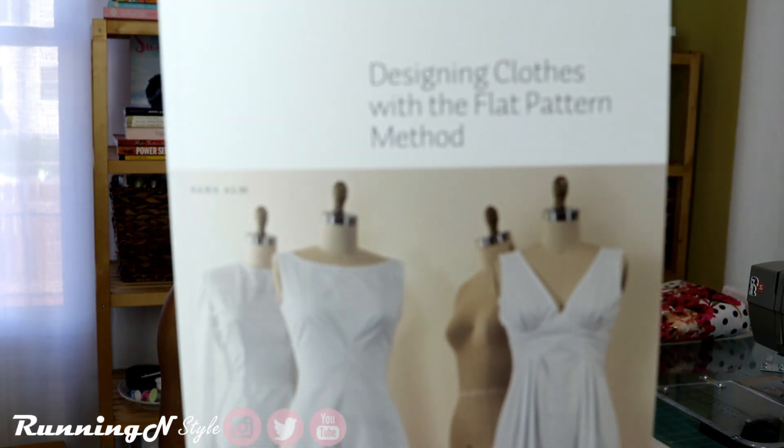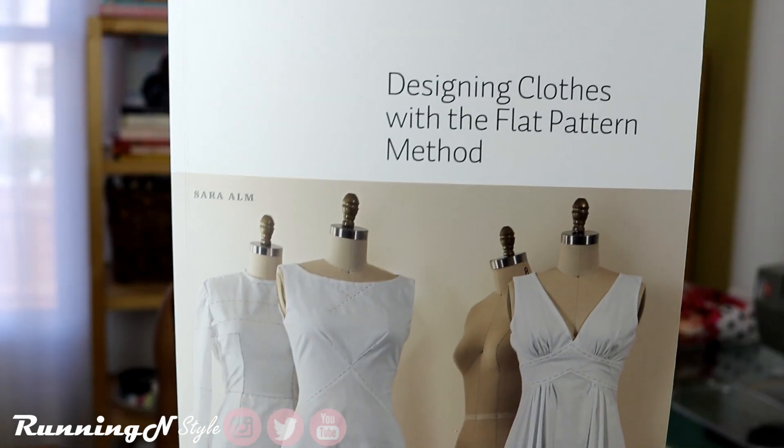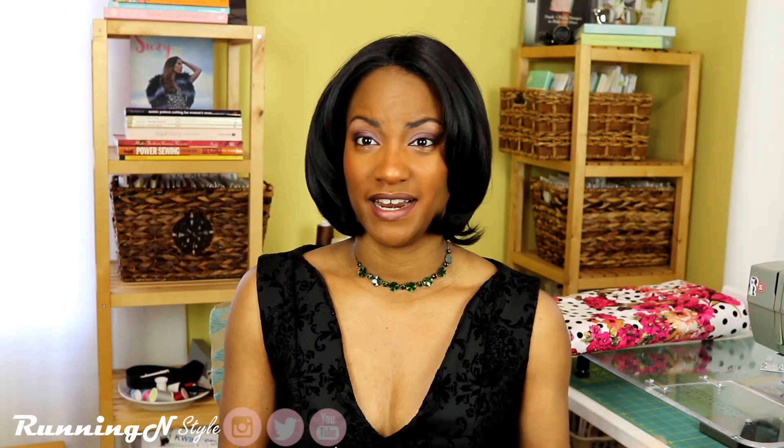For the skills-building portion, I picked up this book by Sara Alm called Designing Clothes with the Flat Pattern Method. I'm going to be working on this during the summer season when I take vacation — I'm going to take a 'sewcation' and spend that entire week just focusing on different techniques and completing projects sometime in July and August.